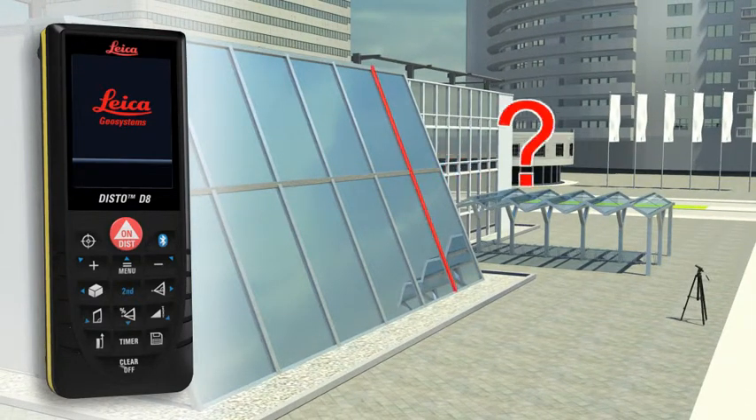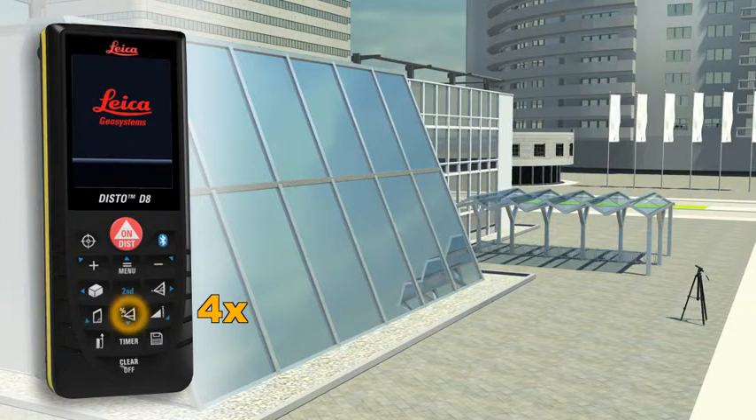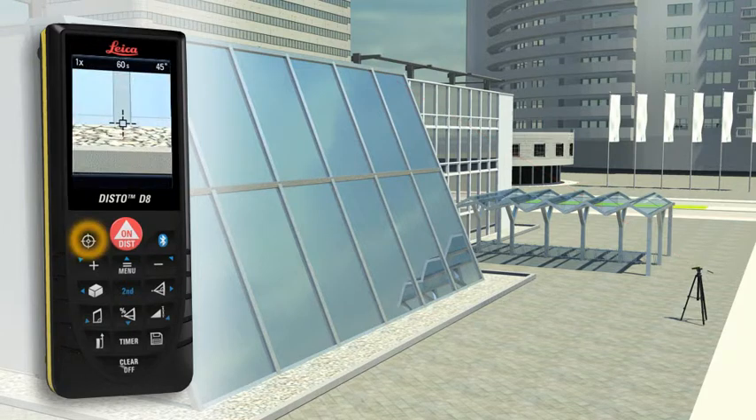Do you have to determine the length of a sloping facade? Measure quickly and safely even from greater distances with the Leica Disto D8. For this you need to carry out two distance measurements, at which the Leica Disto D8 simultaneously determines the respective angle. The final result is automatically calculated from this measurement.